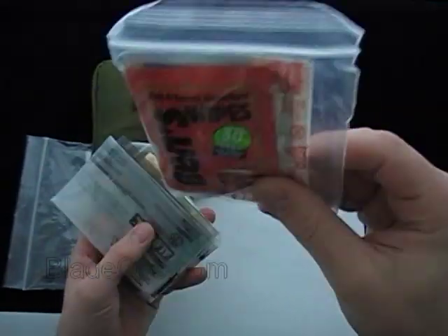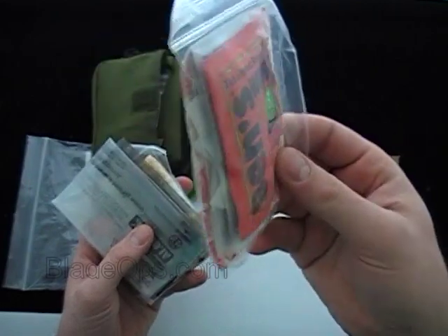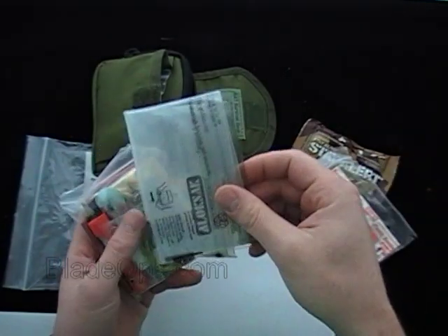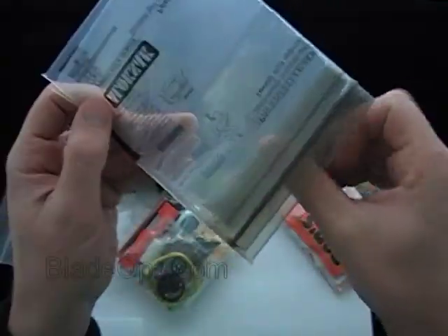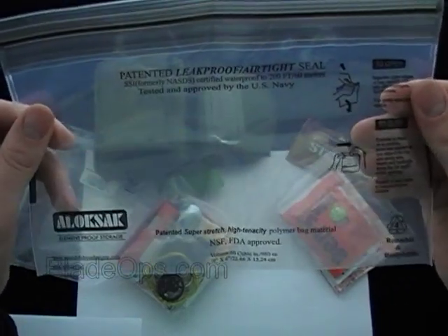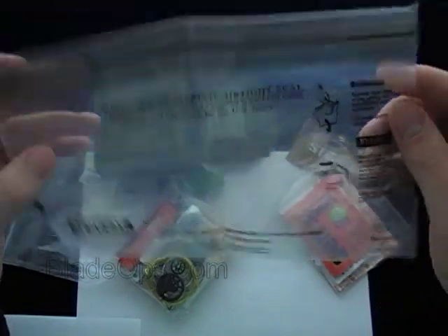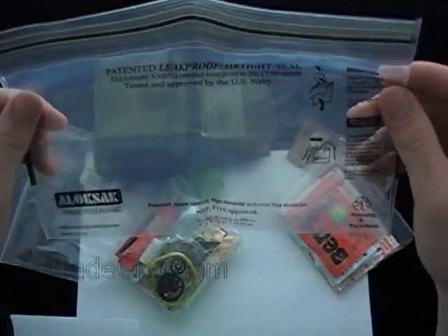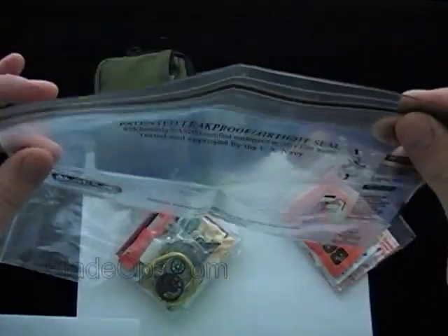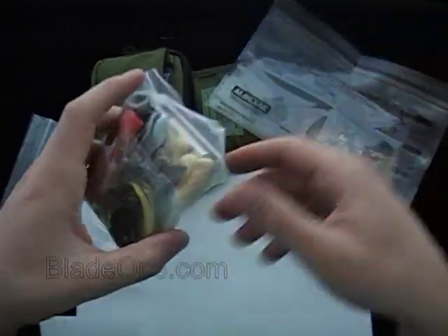This is the first aid part of the kit — you've got some DEET wipes, band-aids, and alcohol wipes. I'll read the full list in a moment. I also want to talk about the Alok Sack — I really like this. You can get these online from their website or some backpacking forums. The awesome part about it is you can put all the kit contents inside the bag to keep it waterproof. You could also carry water in it — this could be your canteen or water pouch. There are a bunch of different uses for it.